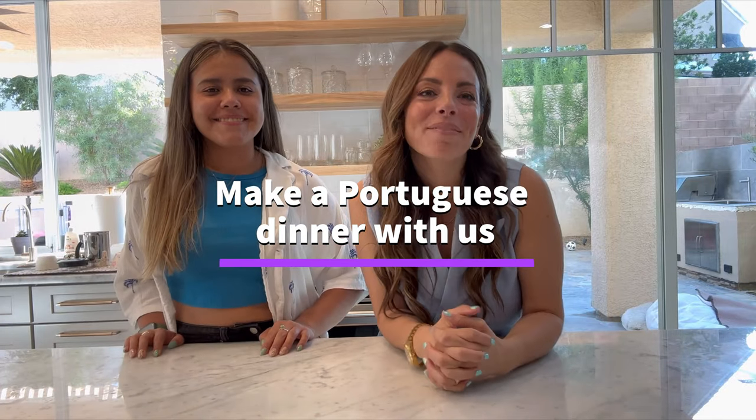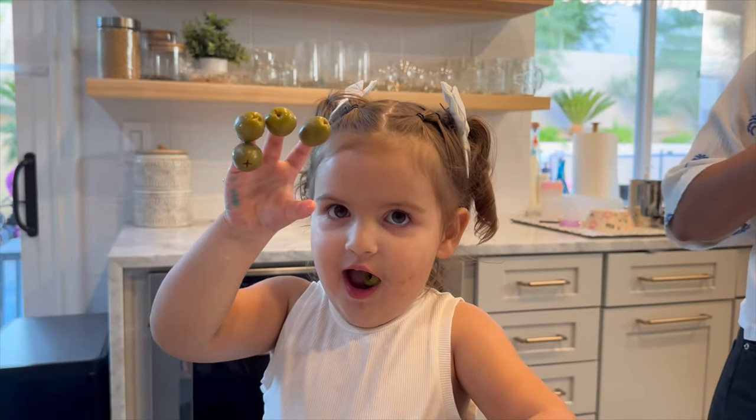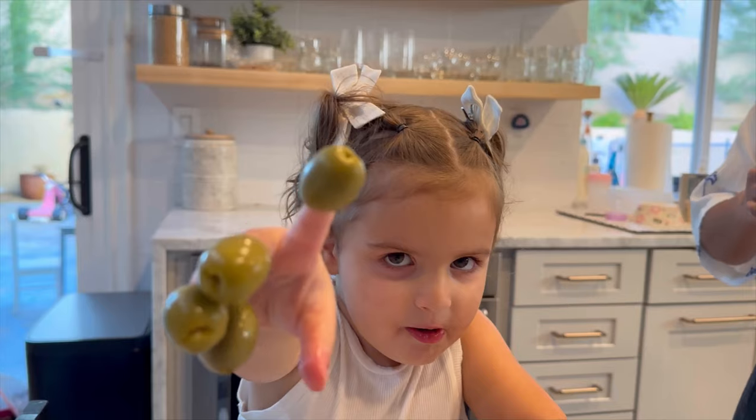Hi guys! Welcome back to my channel. My name is Alex, this is Lina, and today we're gonna cook some dinner. We're gonna make a Portuguese-inspired dinner.